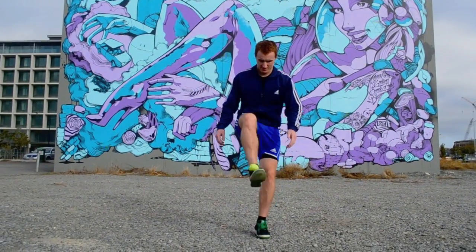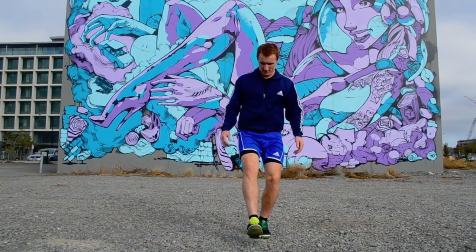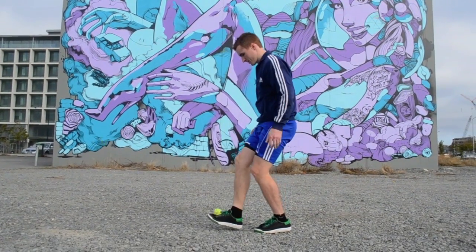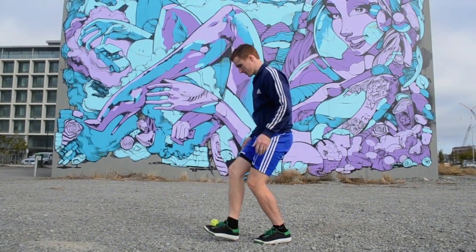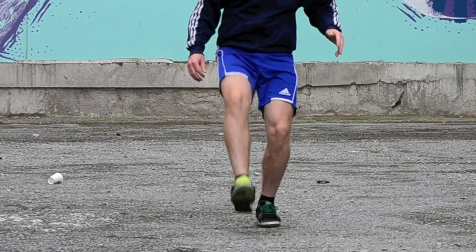The toe delay begins with the bag falling in front of the body. You should be aiming to catch the bag in the flatter toe area of your foot and have your toes curled up to create a small pocket. The foot you plan to catch the bag with must be raised early so you can cushion the bag down as it gets to your foot.